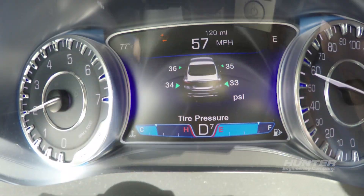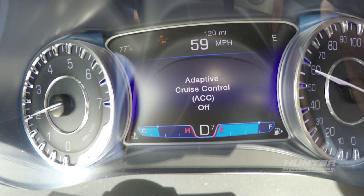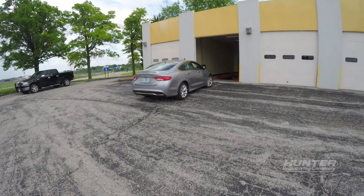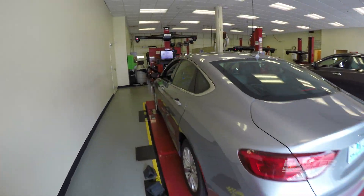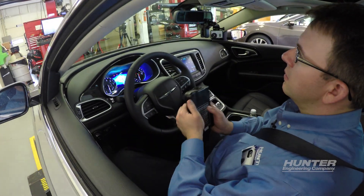When you see ACC off in the driver display, the drive is complete. Return to the bay to finish the alignment. The vehicle communicates results of the drive to the aligner, including any additional required adjustments.